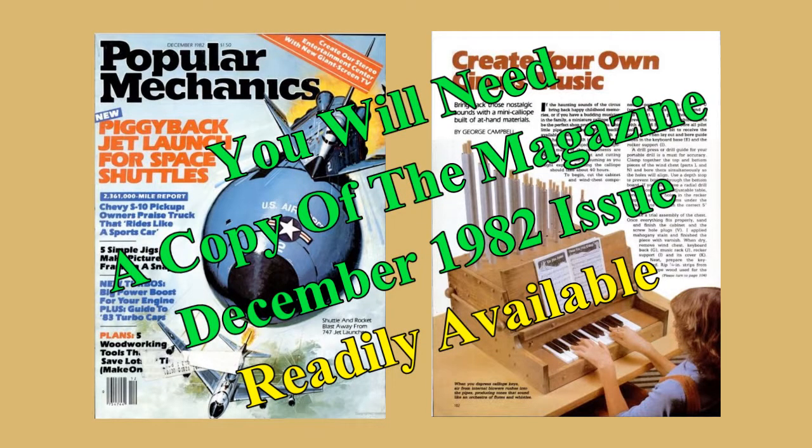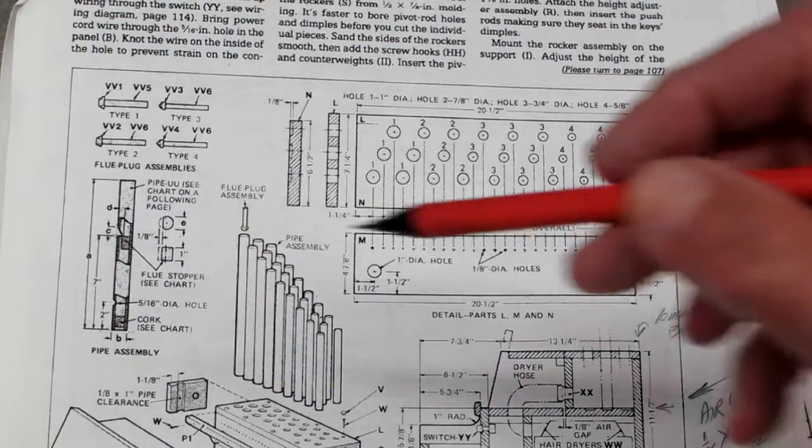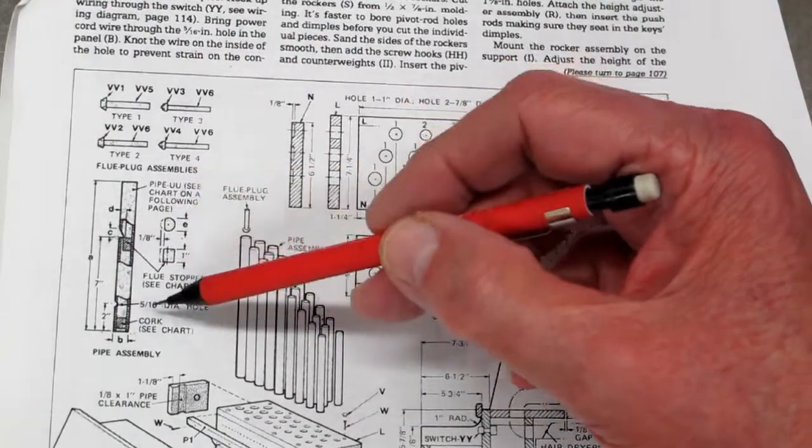The pipes for the calliope are 1 inch, 7/8, 3/4, and 5/8 outside diameter, and the wall thickness for the pipe that I have is 1/16 of an inch thick.